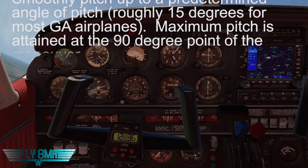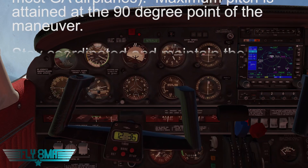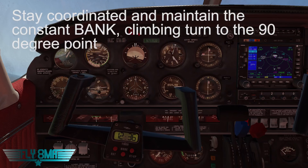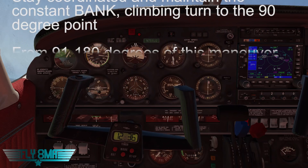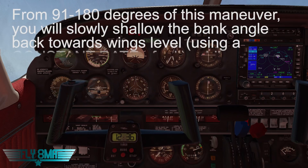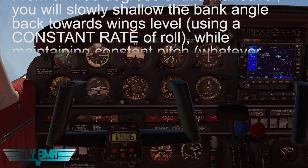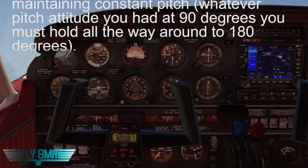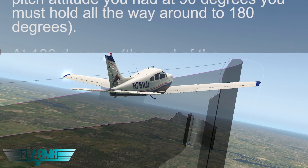As we hit that 90-degree point, we're going to go ahead and start to shallow our bank, but we're holding that pitch attitude. We're going to be increasing the back pressure to keep that nose up locked into whatever pitch attitude we had at the 90-degree point. So if that was 15 degrees nose up, we're going to lock it in right there, continually bleed off the airspeed, shallowing our bank, gaining back some of that vertical lift, and increasing right rudder pressure to account for all the left-turning tendencies.